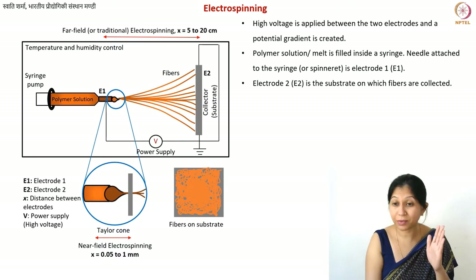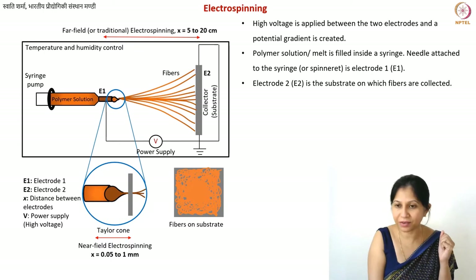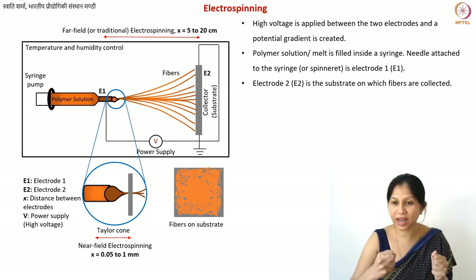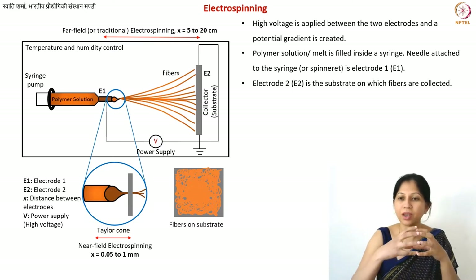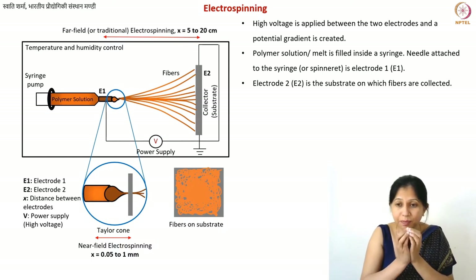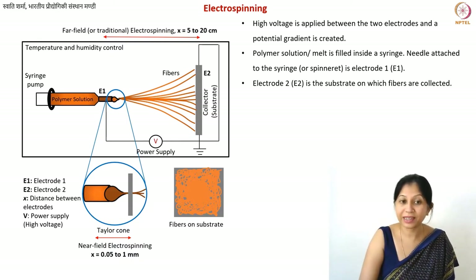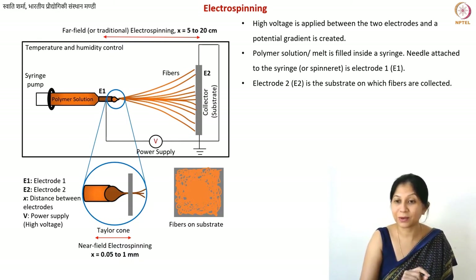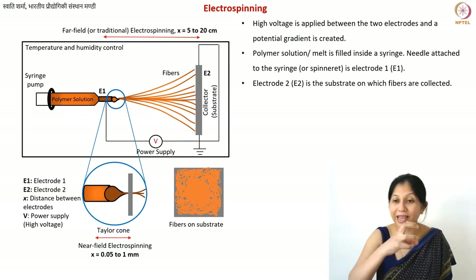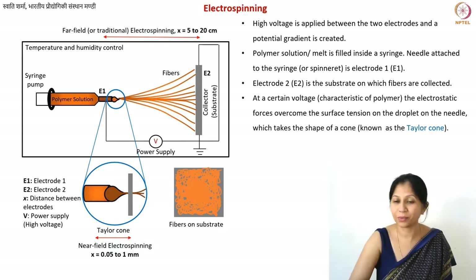Initially, the syringe pump gives a little push so the droplet comes out and sits on the tip of the needle. Once you create the electric field, because of the strong electrostatic forces, the droplet — which is initially spherical — starts forming a conical shape. This type of cone is known as the Taylor cone.